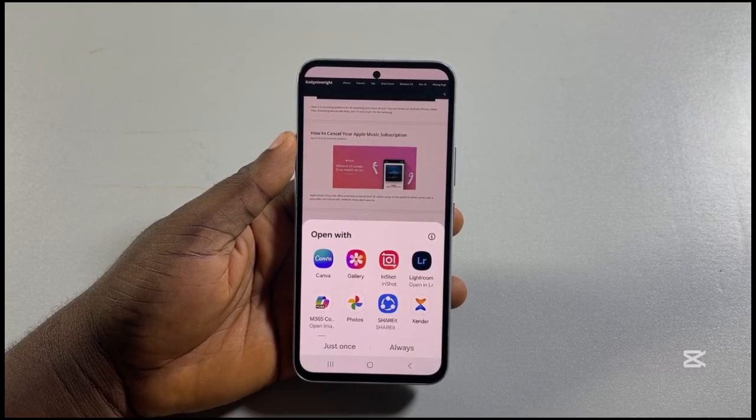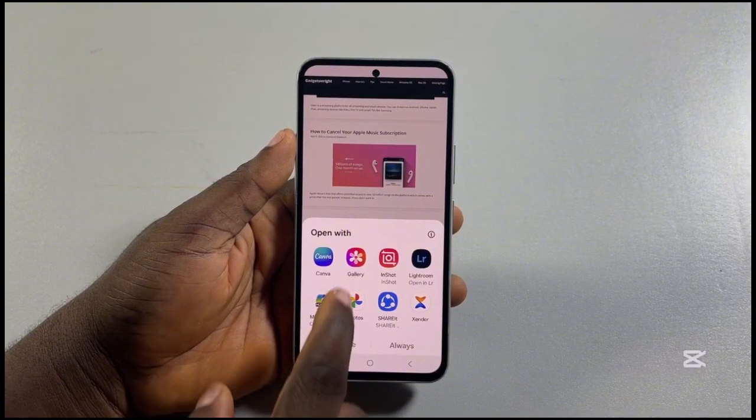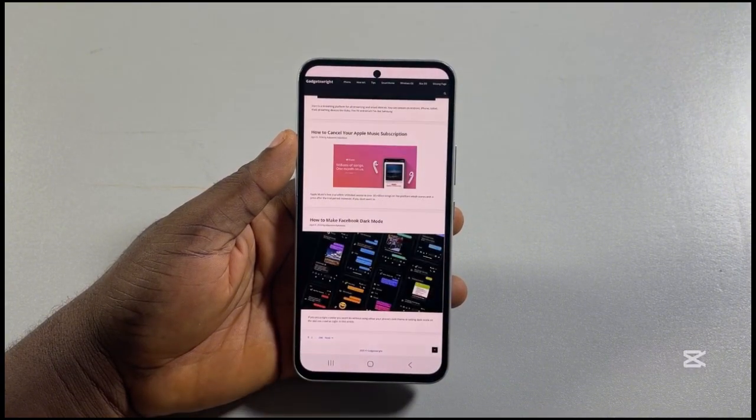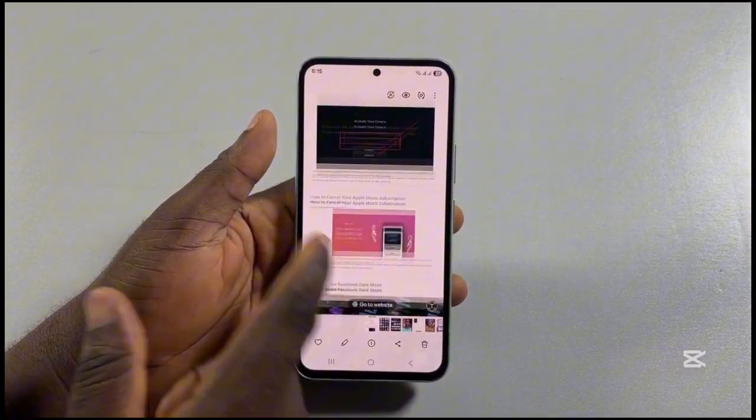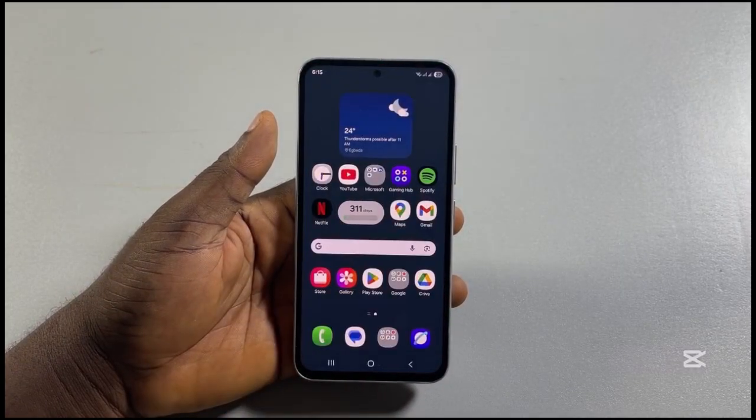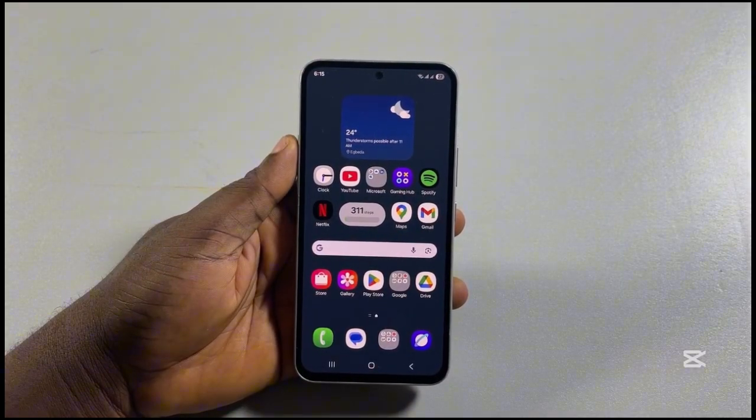Once you are done, go ahead and click on the screenshot. You should see a prompt that asks you to select how to open it. Then once opened, you can click on the screenshot to view all the screenshots. And that's exactly how to take a screenshot on Samsung.